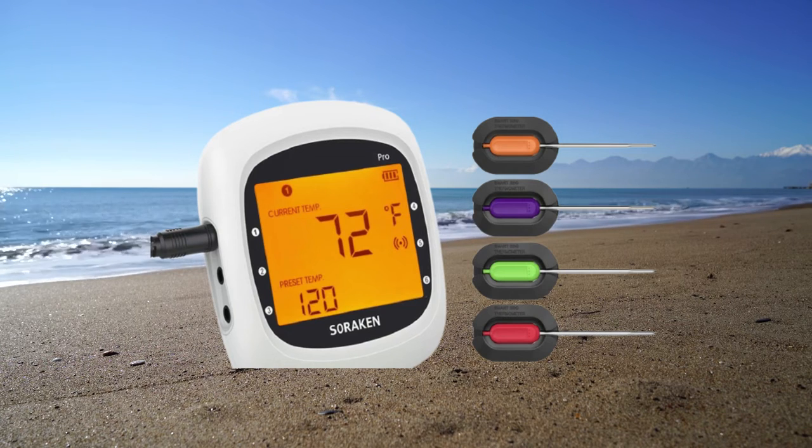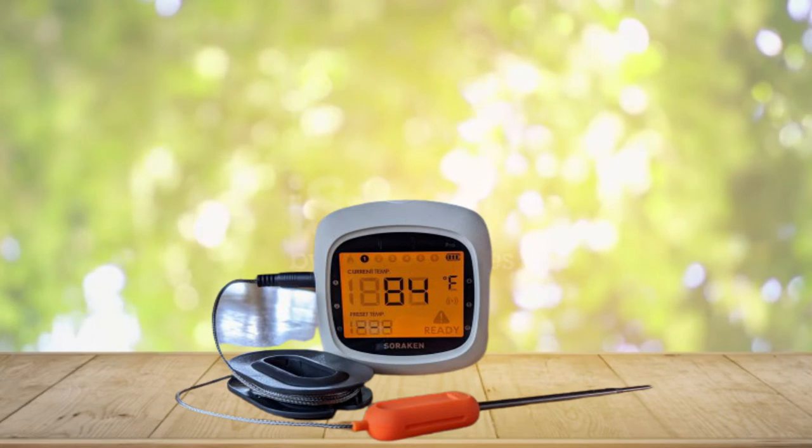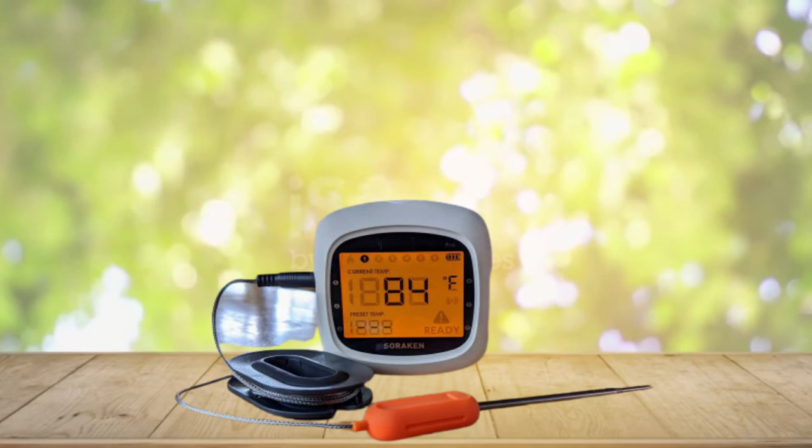It comes with 4 probes. This wireless thermometer allows you to monitor 6 different foods, or the grill, oven, smoker, or surrounding temperature at the same time.